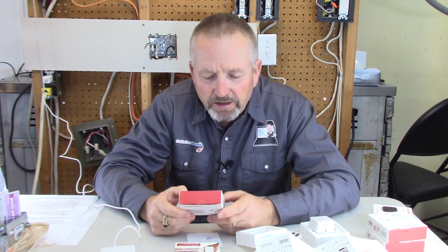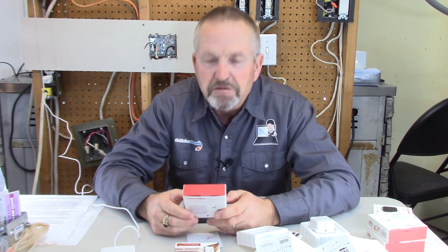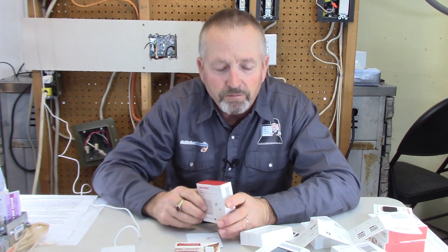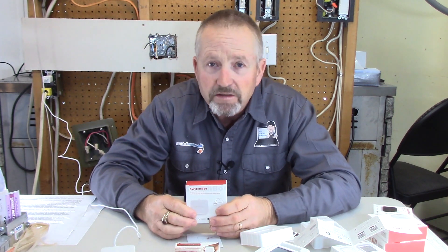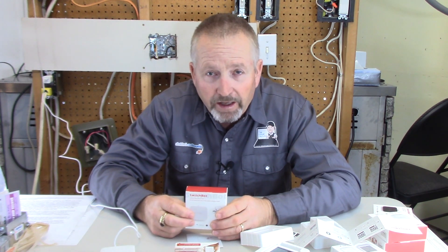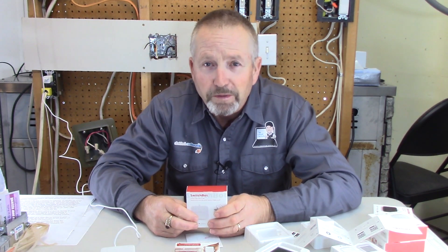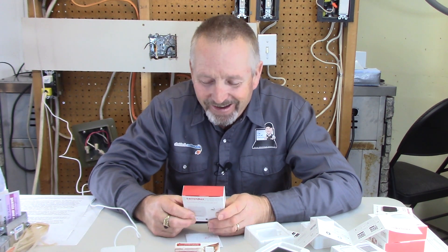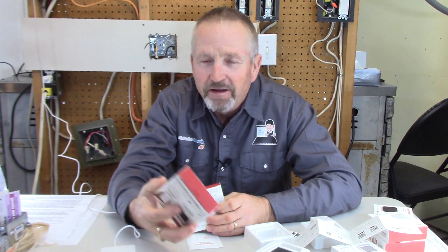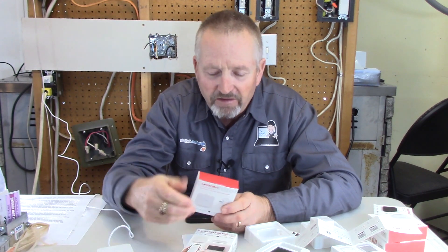So there you have it — the SwitchBot system. The applications for these are quite endless: light switches, coffee machines, computers, thermostat, humidity monitoring in your home. You can set parameters and alarms so if your temperature is too warm or too low you'll be notified, and similarly for humidity — if it shoots up to 100% you might want an alert at 80% to know something's amiss, or if it gets too low. This is a great little system. The app was so easy to use — very impressed. I would highly recommend these, and the applications you might find for them are pretty much endless.